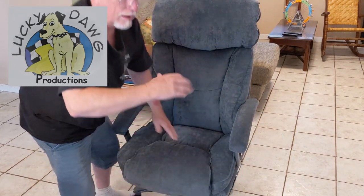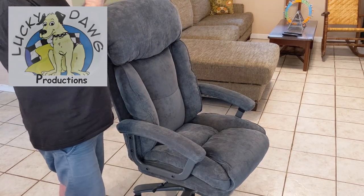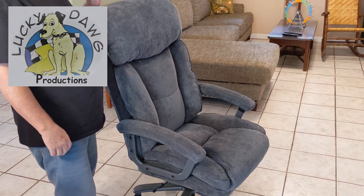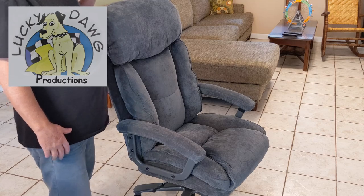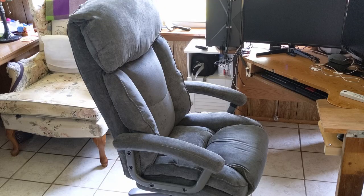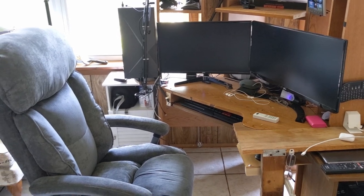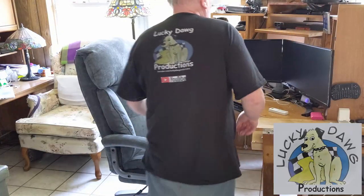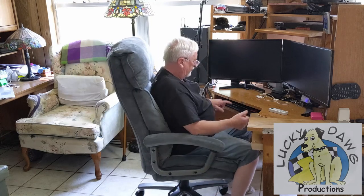I want to show you one little thing: underneath there's a knob. If you turn that knob, the chair will tilt back. If you want it to tilt back a little further, just screw that knob in. We're going to put it at the office at Lucky Dog Studios and see how it looks. New chair at Lucky Dog Studios — let's sit in it and see how it feels. Wow, I'm like a king now — this is soft and comfortable.